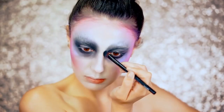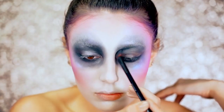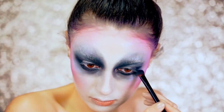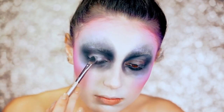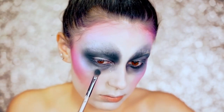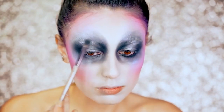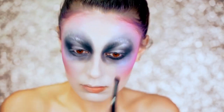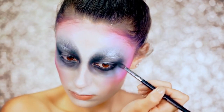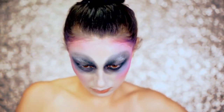Here I'm just rounding out the eyes — I wanted them to be very, very round — and I'm going to go ahead and start to halo this out even more. I wanted to really deepen it up and make the eye almost look wet. So I added in a silver eyeshadow right on the center of the eye only, going up into the brow.